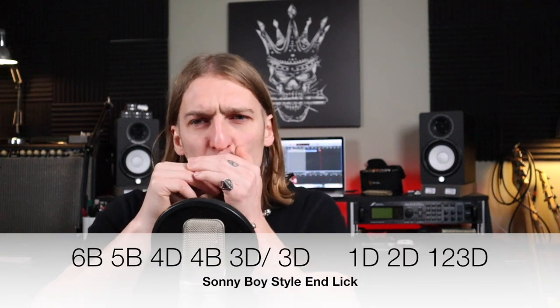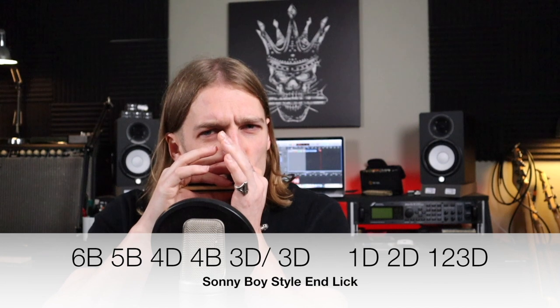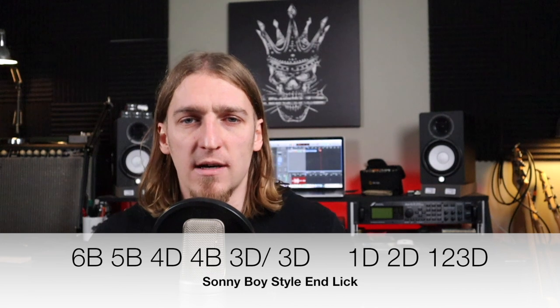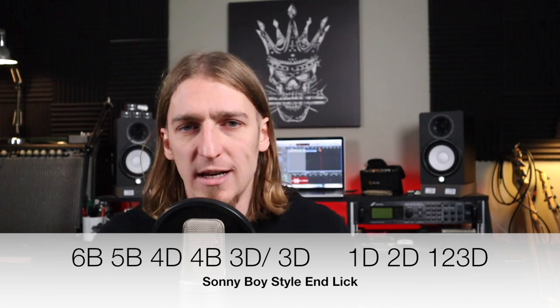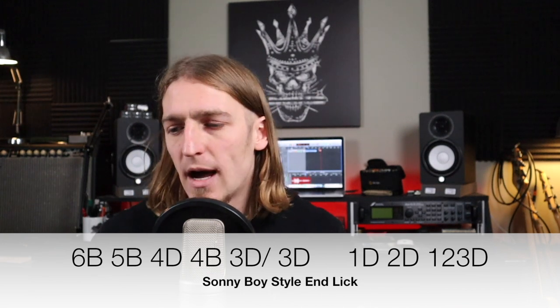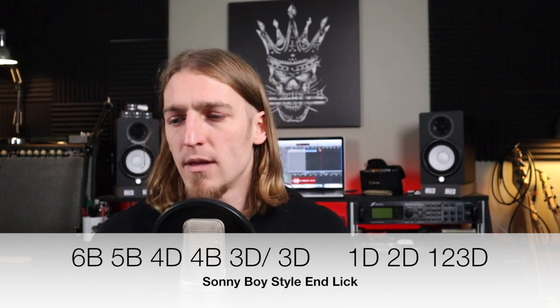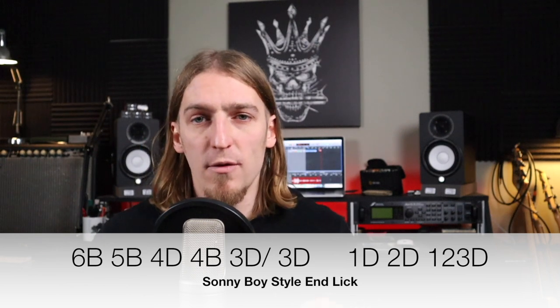We're going to start with the first one — I'm using a C harp. I think of this one as the signature Sonny Boy Williamson ending; this is the lick he would go to most of the time when he wanted to end a song. We're starting on six blow, then five blow, four draw, four blow, and I'm tongue slapping every one of those.